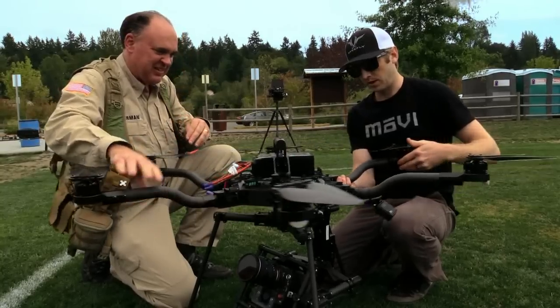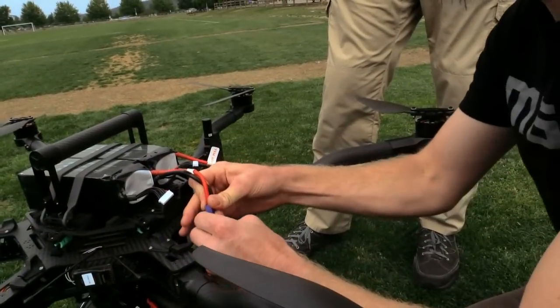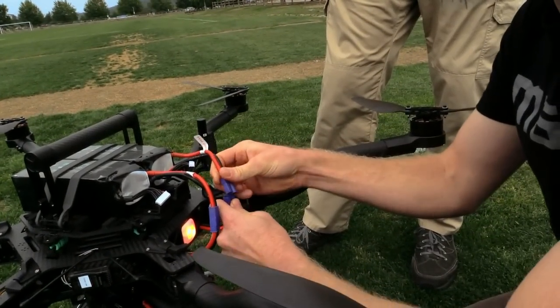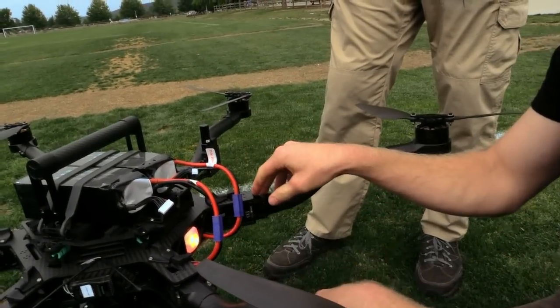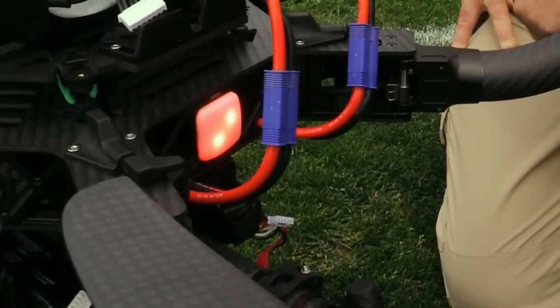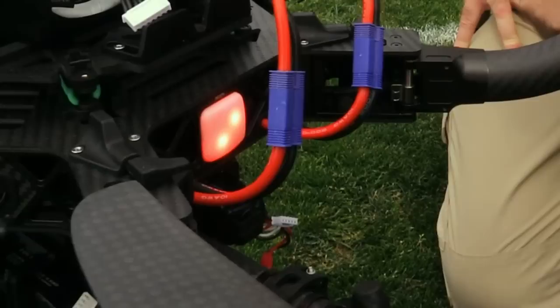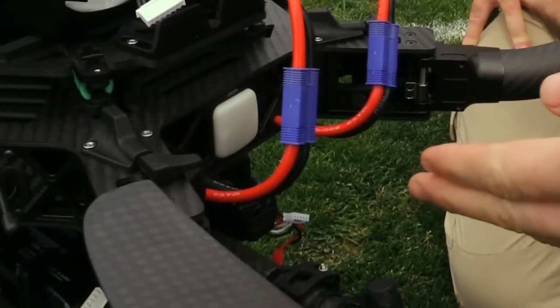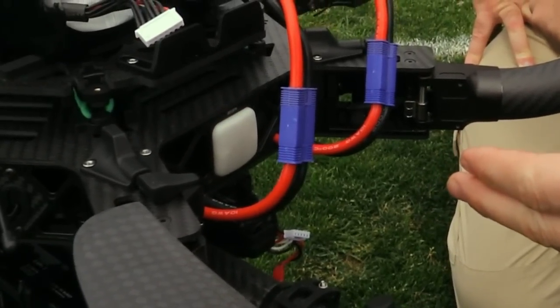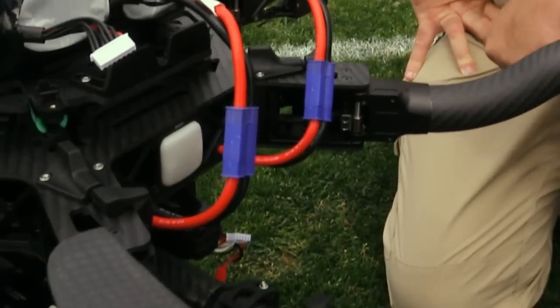We just want to make sure we have a good lock on those. So we're going to boot this guy up. This is the signaling LED, and it's just going through the booting sequence. It does an accelerometer check, a gyro check, all the other systems — making sure all the motors have been recognized. And now we have a slow white flashing light, and we are ready to fly.